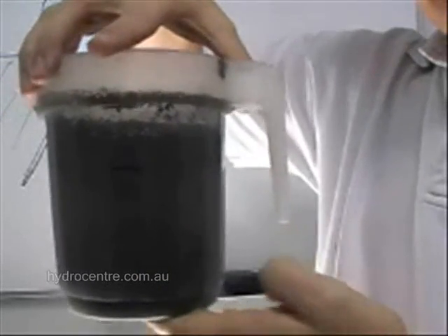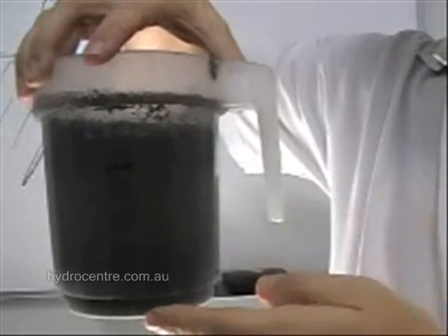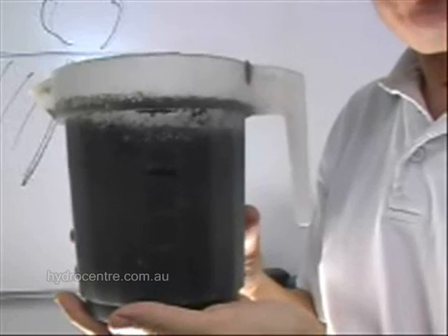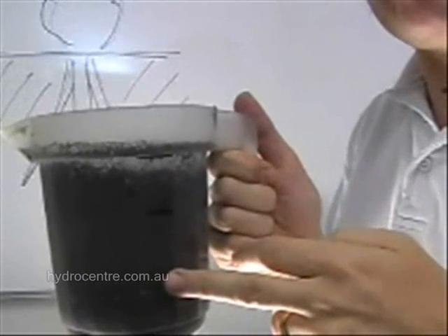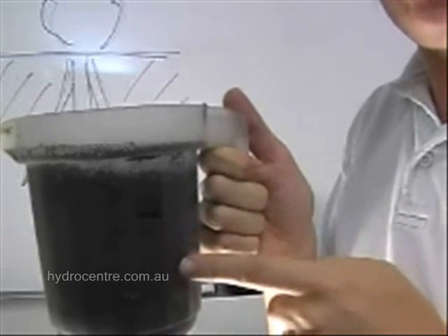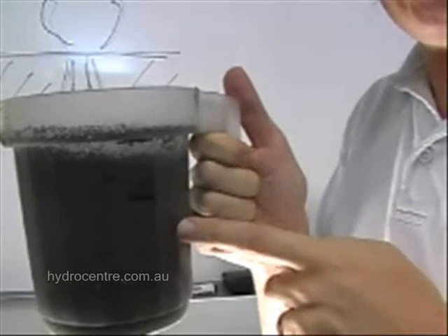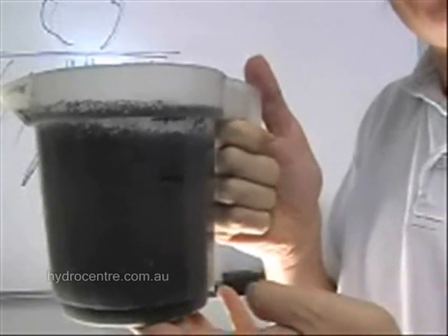What that shows you is that that's actually what the plants absorb - a dissolved version of the soil. They don't absorb it in solid form; they absorb it as a liquid. The rate that fertilizers dissolve is very important. In hydroponics we try to make sure everything is right. With a potting mix, we don't know for sure that all the minerals a plant needs are in there, or in the right quantity - whether it's too strong or too weak, the right strength, the right components. It's generally a question mark.